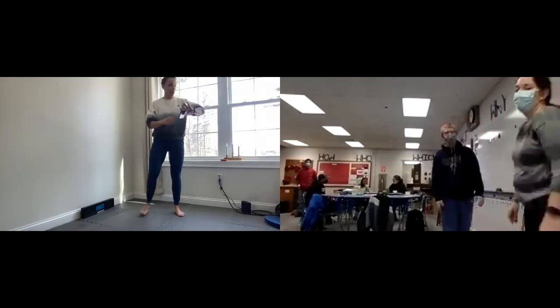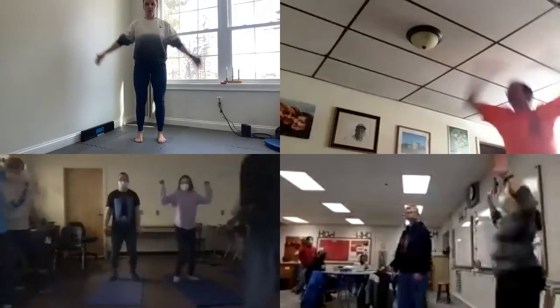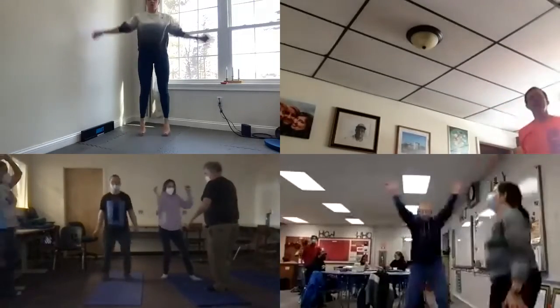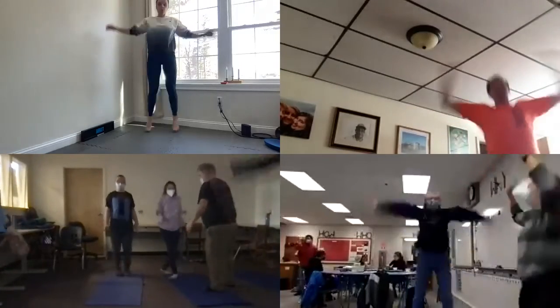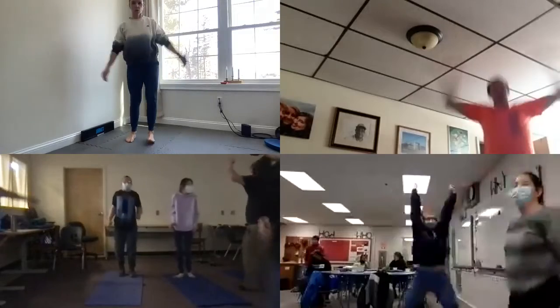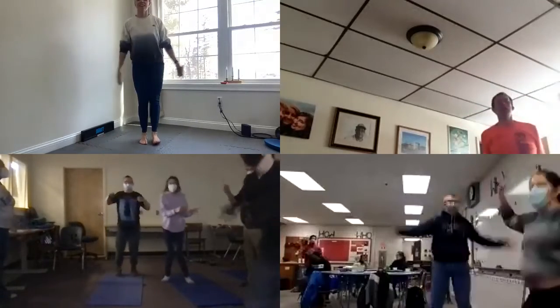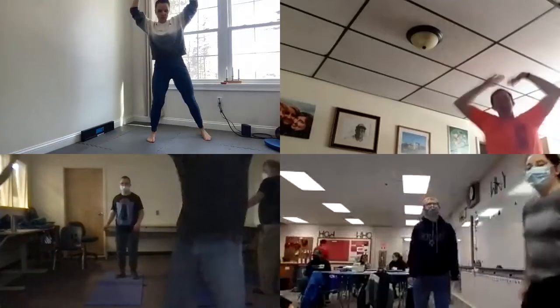All right, jumping jacks — ready? You can just move your arms if you want. It's good to move that body, good job. Come on! Ten more: ten, nine, eight — you can count with me — seven, six, three, two, one.